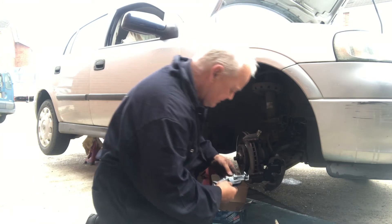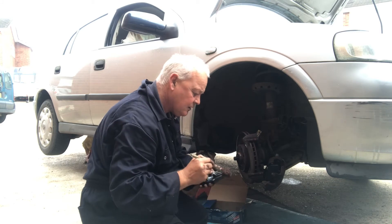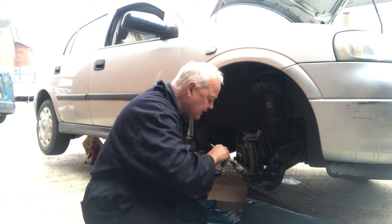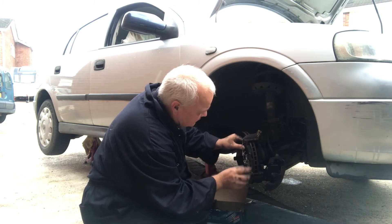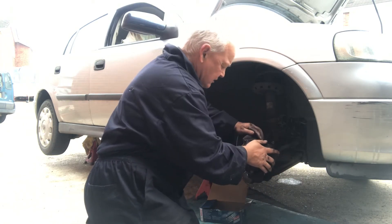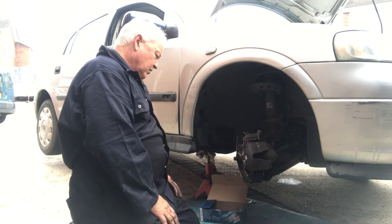Right, we have a brake pad - let's see how she goes in. Like that, with a bit of copper grease. There we go, that helps it slide along. That's in there now. Hopefully we're going to push the caliper back on - and like so. Quite simple really, that's back on.